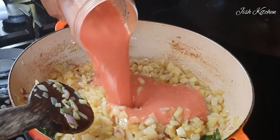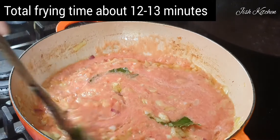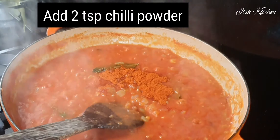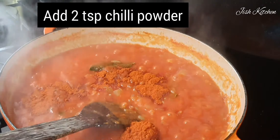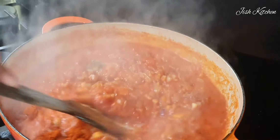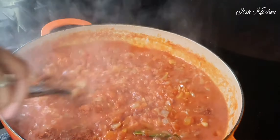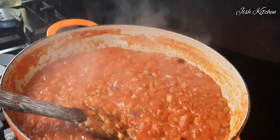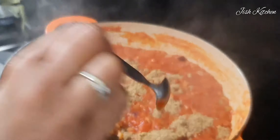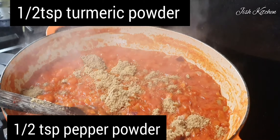Add 2 tsp of jira, then stir. Add 2 tsp kashmiri chili. Then 1 teaspoon of garam masala, 1 teaspoon of green sugar, 1 teaspoon of garlic, 1 teaspoon of salt, and 1 teaspoon of garam masala with 1.5 tsp of pepper powder.